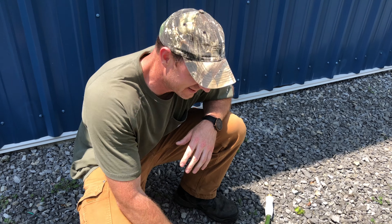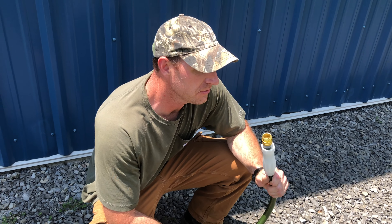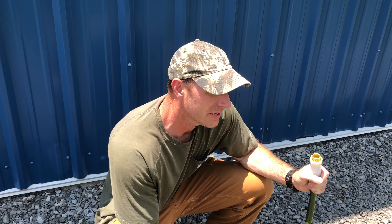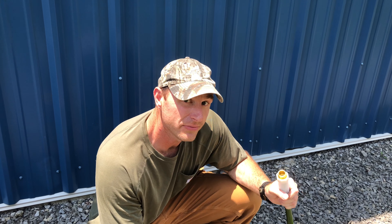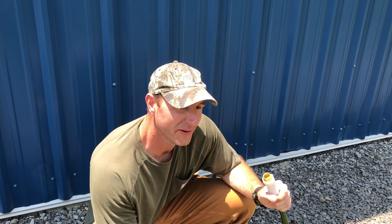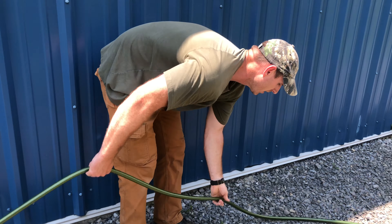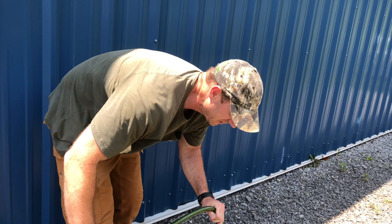So hopefully that helped you guys. You can use this on extension cords, on garden hoses, or anything else that normally gets tangled. It's one of those things where you go to use it and you need it quickly and it'll turn into a knot. But if you fold your stuff up this way, you can always guarantee that it'll come unraveled when you want it to.